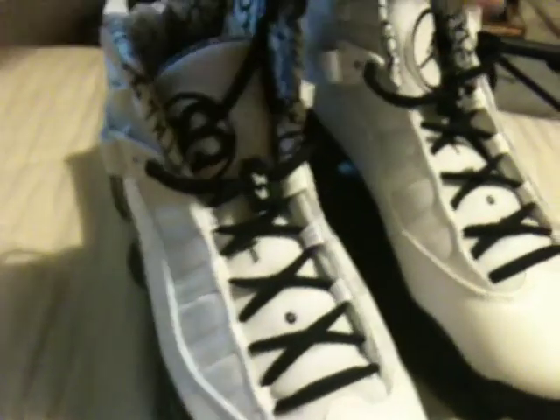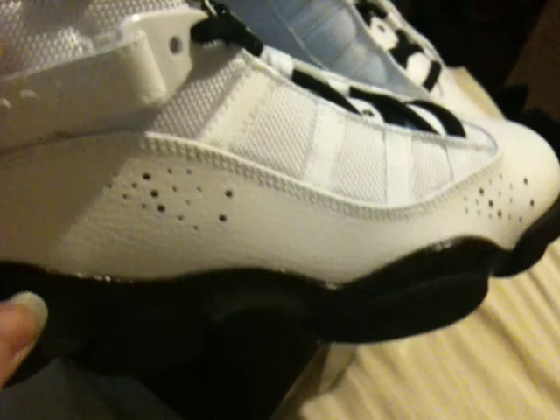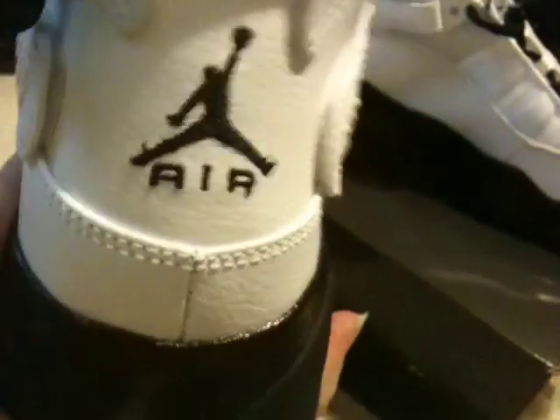Just like the Jordan 6s, they have the 23 and the Jordan and the Jumpman, but on the tongue. All white, white mesh. Black Jumpman on the back.